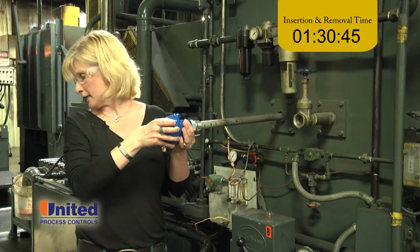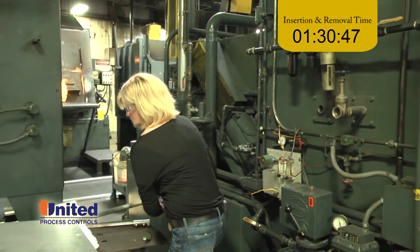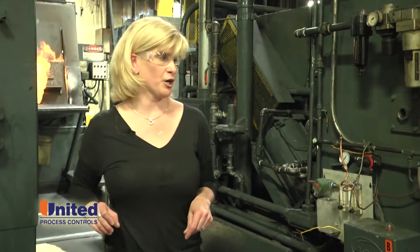We're going to pull it. I got my K.O. all ready. This is the fun part now.